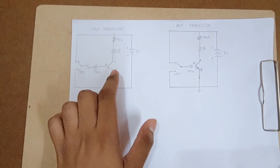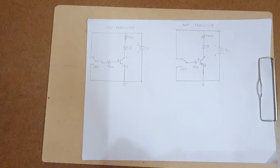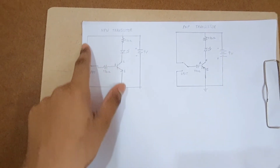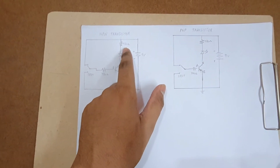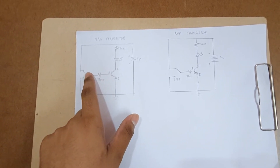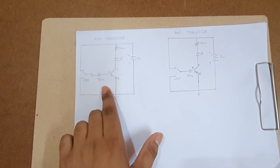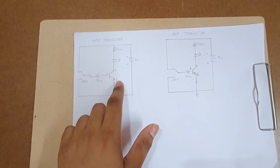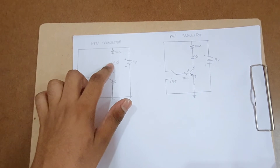For an NPN transistor, a positive voltage has to be applied between the base-emitter junction for it to be forward biased. To do this, we use an SPDT switch whose one end is connected to the positive of the 9V battery through a 470 ohm resistor, and the other end is grounded. When the SPDT switch is pushed to the upward position, a positive voltage with a small drop across the 470 ohm resistor appears at the base-emitter junction, forward biasing it, so current flows from collector to emitter and the LED turns on.